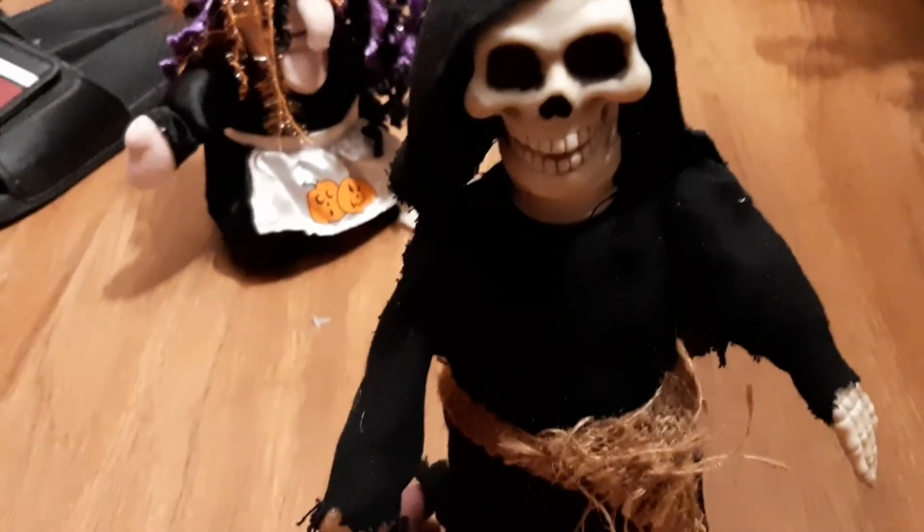The next thing I got was this Reaper motion decoration. It is missing an arm, but I thought it was cool, and it was only $0.69, so I just got it.